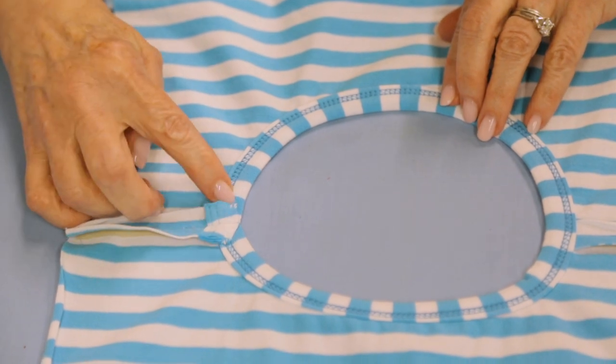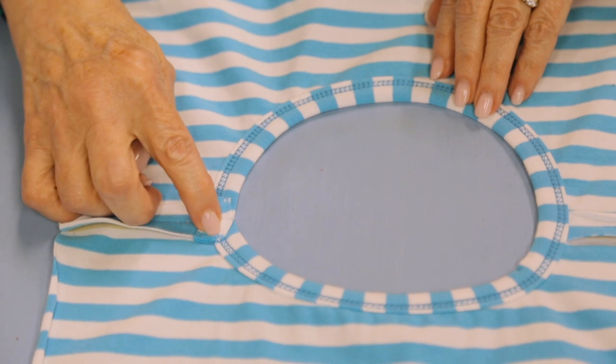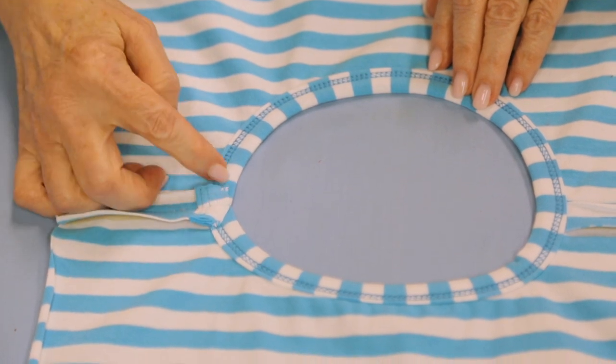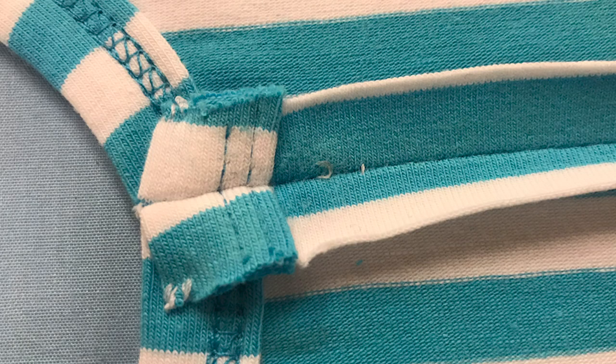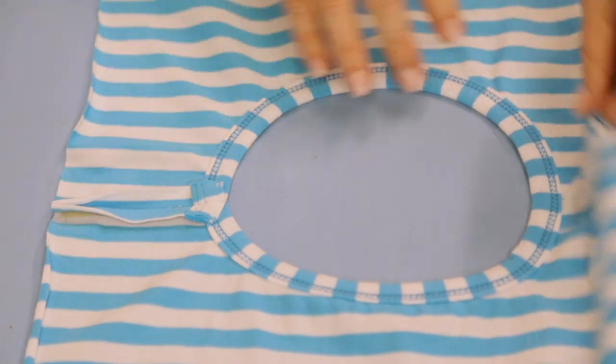I take a needle and thread and just take a couple of hand stitches, catching the edges of the binding just to the binding itself - just going through that layer on the inside. And that will hold it open, flat and smooth.